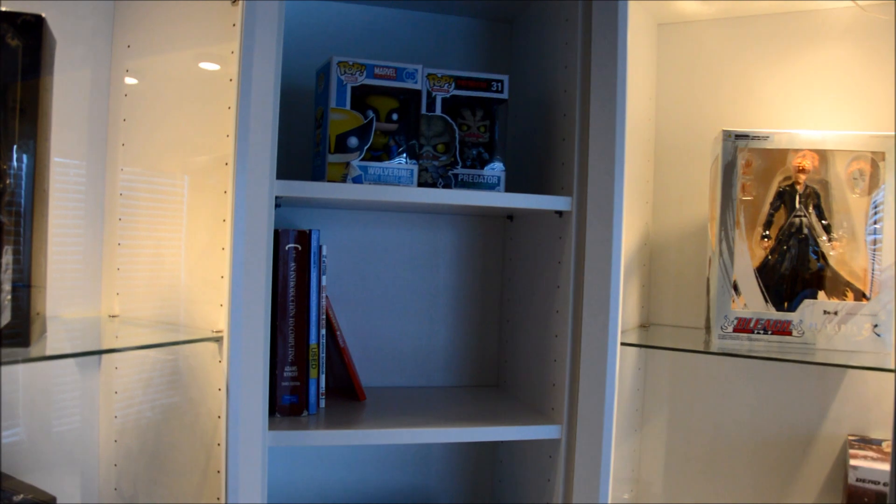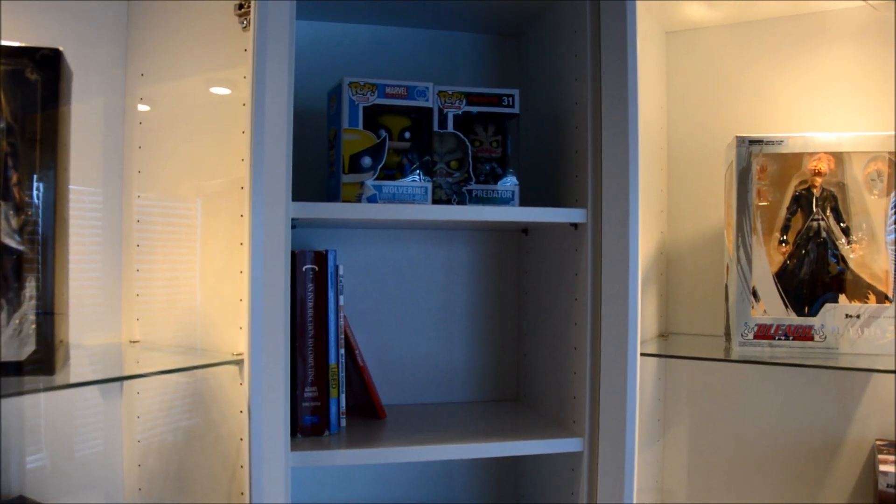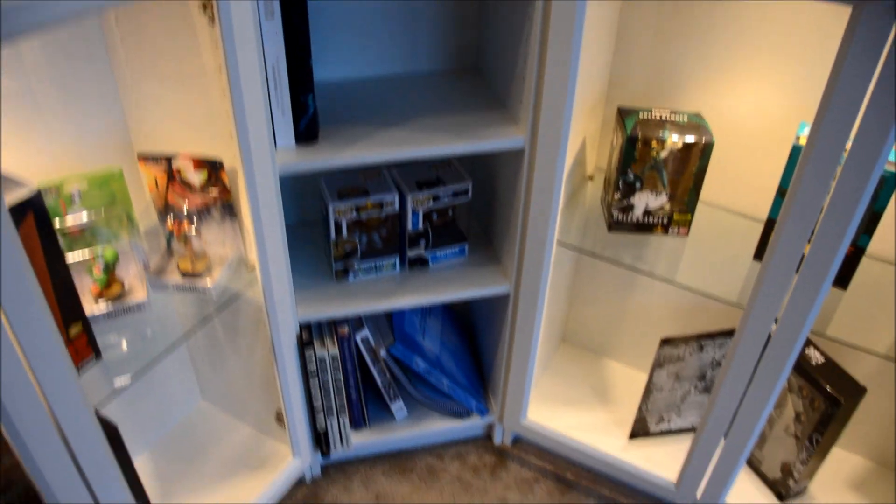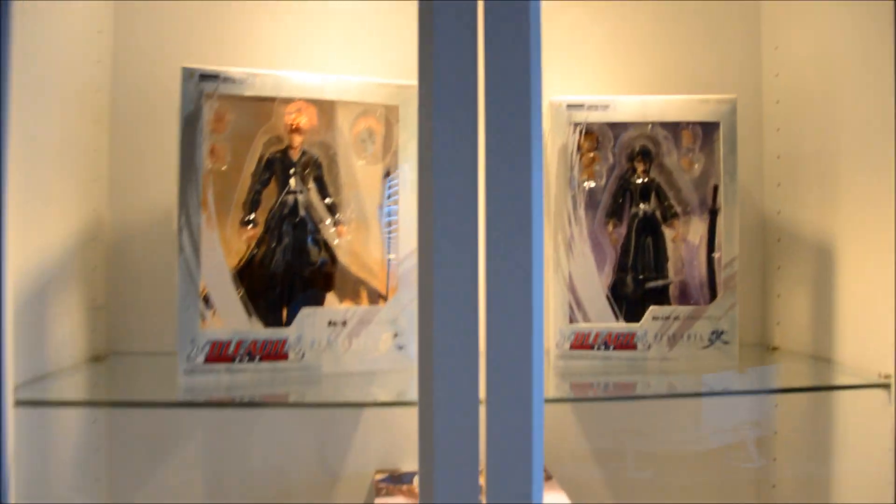Morgan down here in the bottom. And in the middle here, it's just gonna be like kind of a book section and then I kind of have a couple pop toys, so I just kind of did it every other, and then I had my other books on the other shelves.